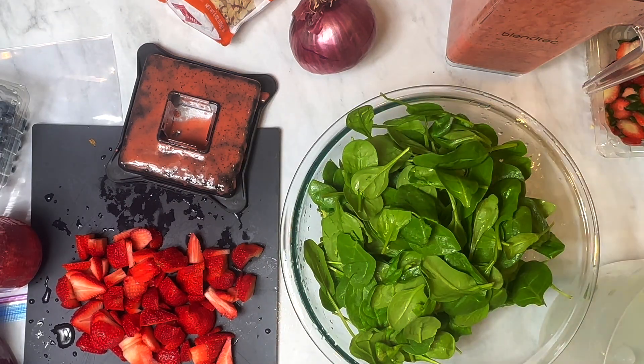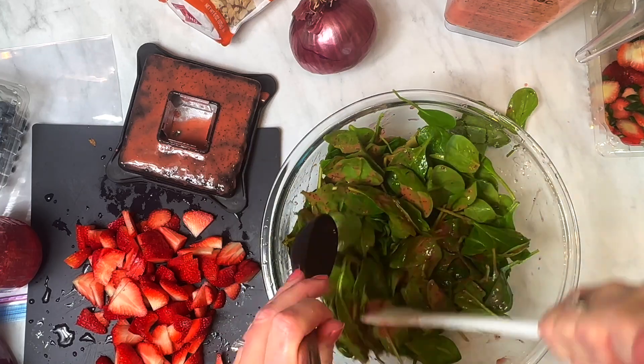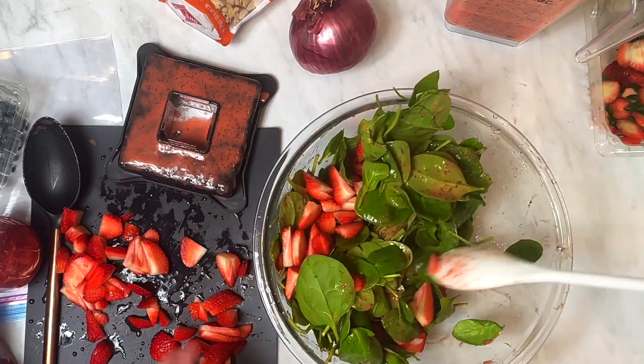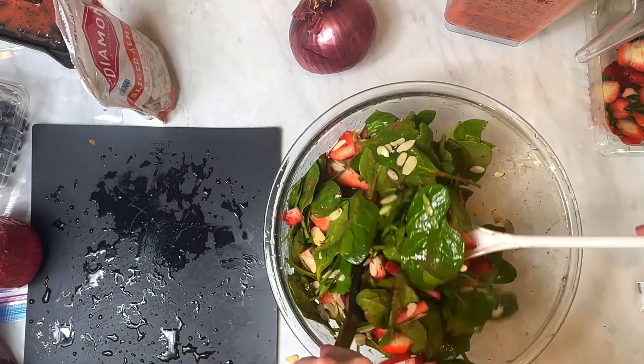Take baby spinach, wash it and spin it dry. Add the dressing and toss that. Then you'll add sliced strawberries, sliced almonds, and sliced red onion, and you'll toss all of it together and serve it cold.